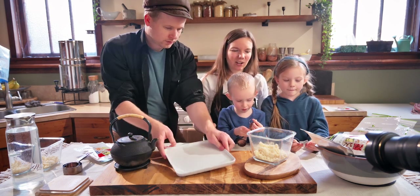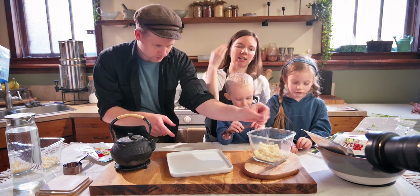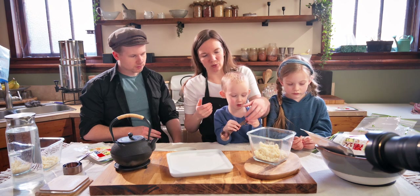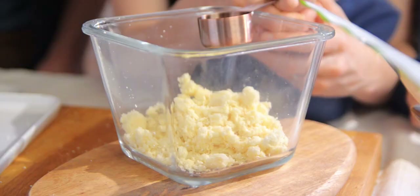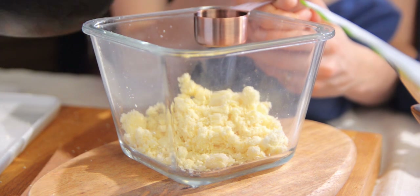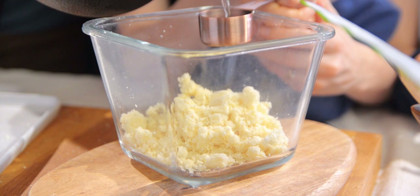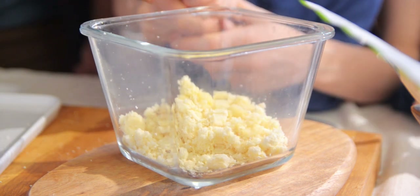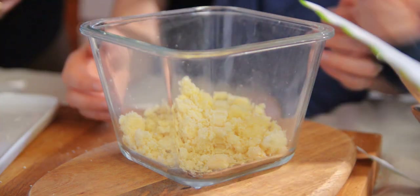We want to start off small because mashed potatoes rehydrate really fast — you don't need deep penetration like with chili beans, and you definitely don't want them too watery. So we're starting with just one eighth of a cup of boiling water. Pouring it in — it's interesting how it just shrinks in around the water.